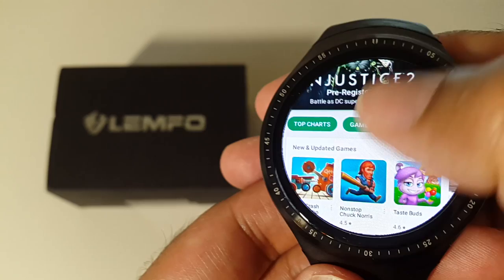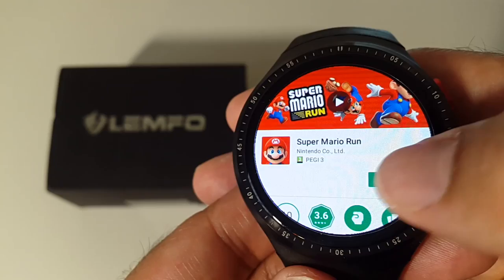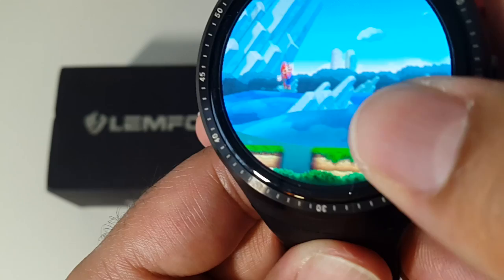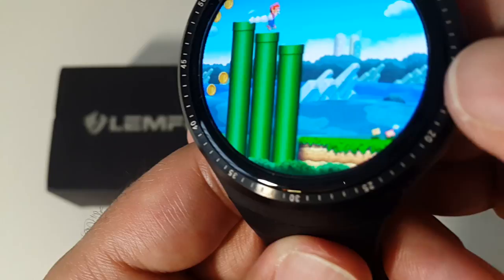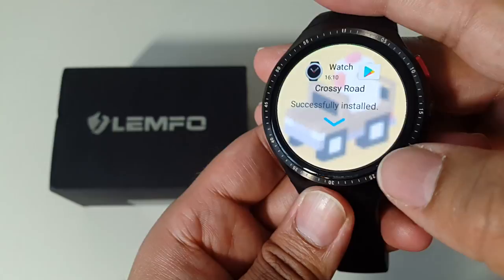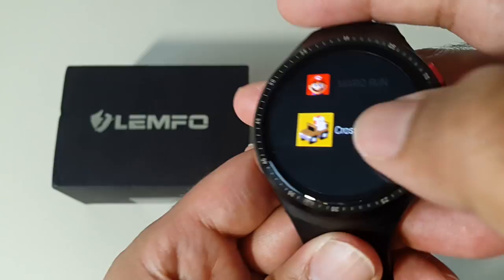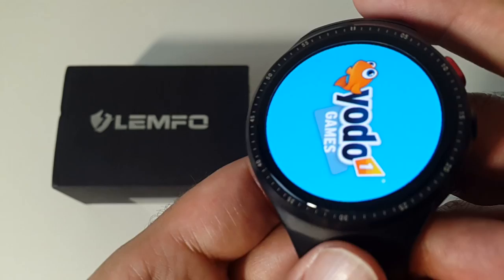The Google Play Store works and you can install any app. I installed Super Mario Run — let's open it. I also installed Crossy Road, which is a simple game that doesn't require internet. Let's see how it plays on this watch.